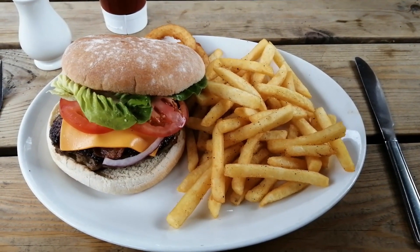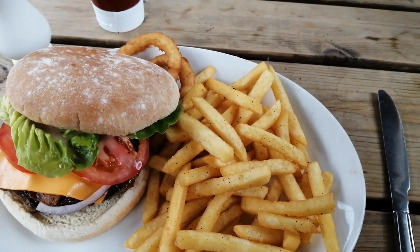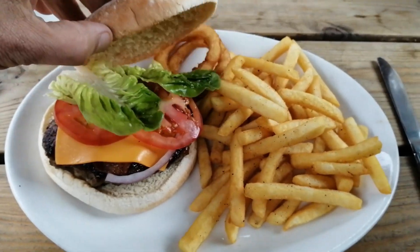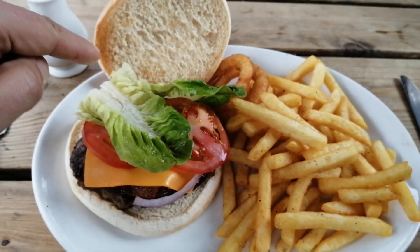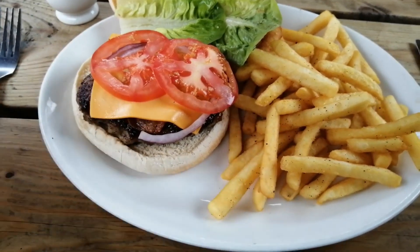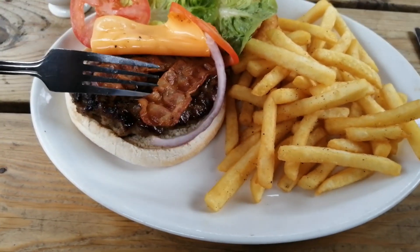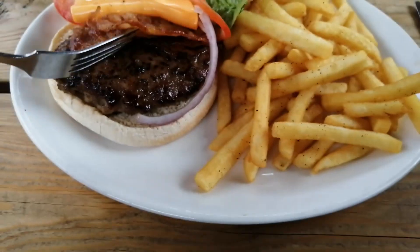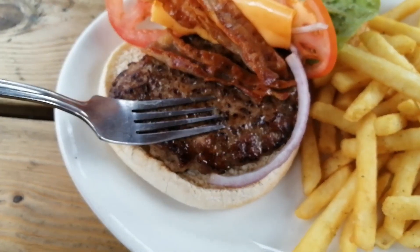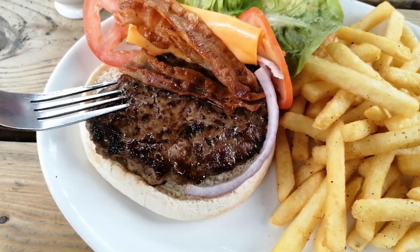So here it is my friends, it's just arrived. We have a portion of chips that come with the burger and some onion rings at the back. The burger itself has a floury bap — slightly toasted. We have some lettuce and tomato, some plastic cheese, and underneath all that we have the smoky bacon and it's looking nice and crispy. Underneath the bacon we have what looks to be a nice juicy burger — look at the juices coming out of that thing.